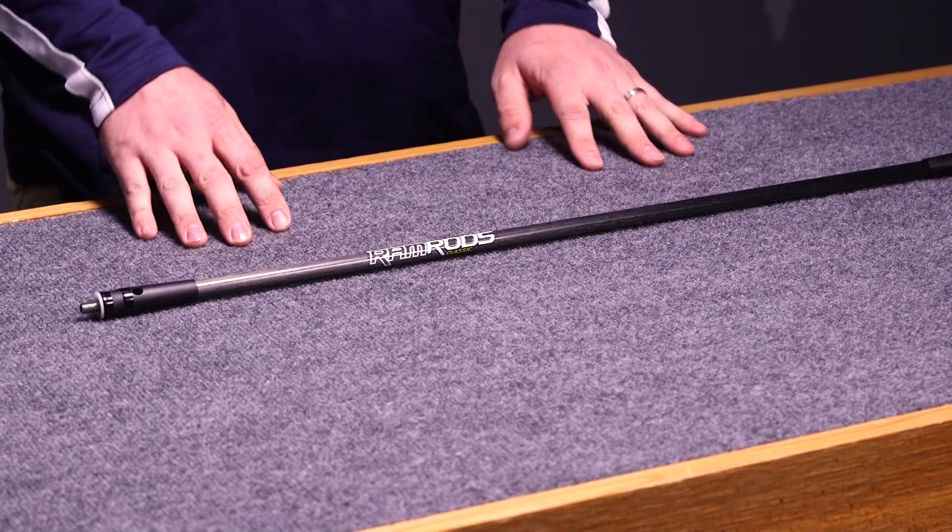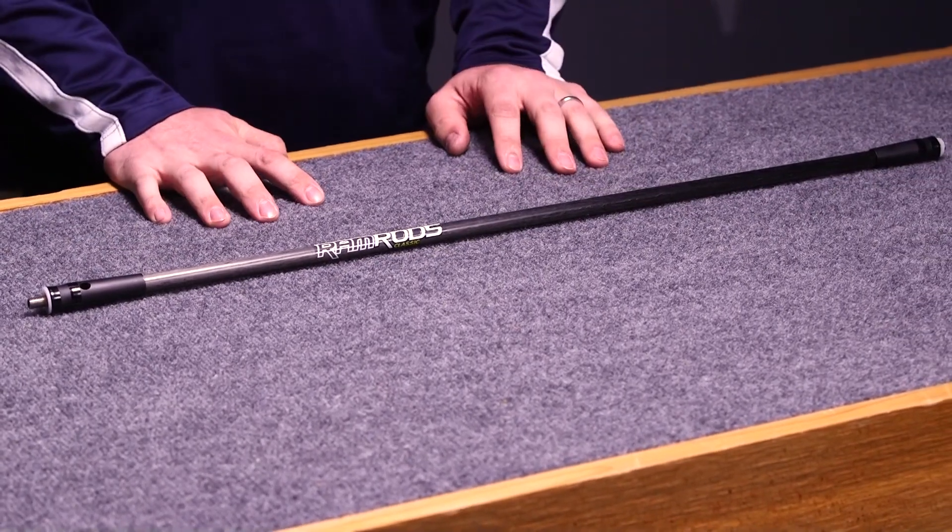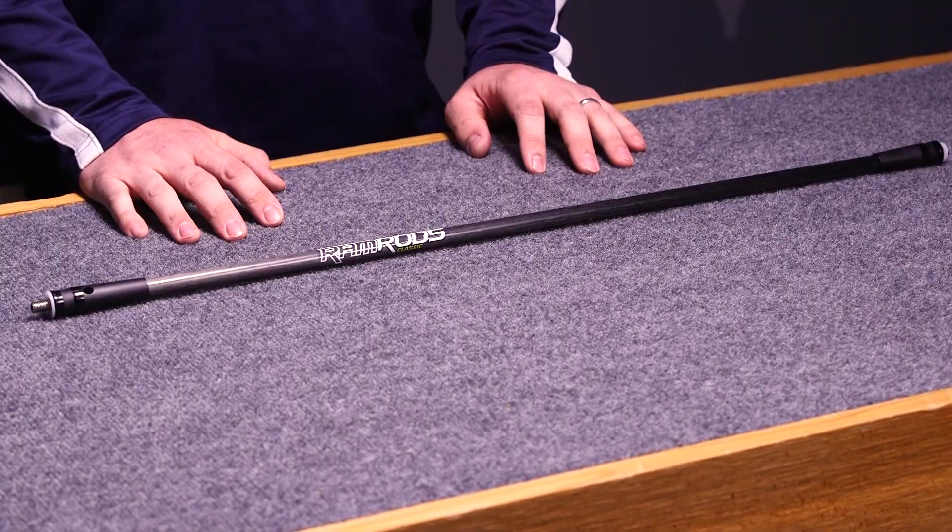This particular carbon rod is very small in diameter — just a half-inch diameter. With that small diameter, along with the carbon that they're using, makes for a very stiff carbon rod. The end caps are actually made of stainless steel, which will help balance the carbon rod and the feel of the stabilizer as well.